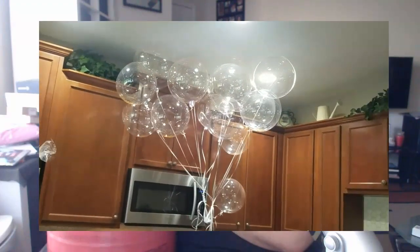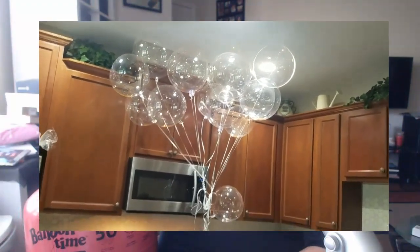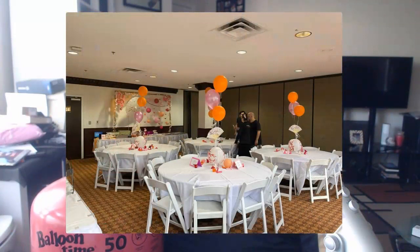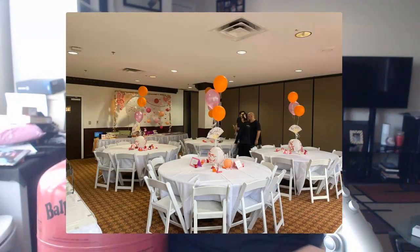Don't have too many expectations because it claims it'll do 50 balloons, and it will — for latex it will. Foil is a lot more difficult. The ones with the big numbers on them, those heavier foil balloons, have a much more difficult time with this product.